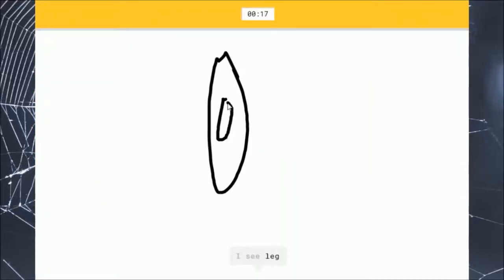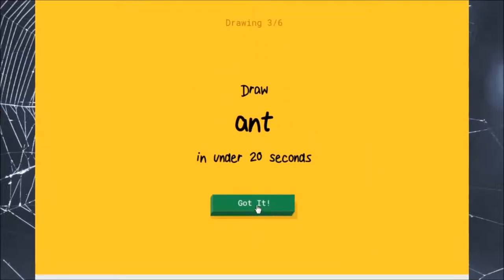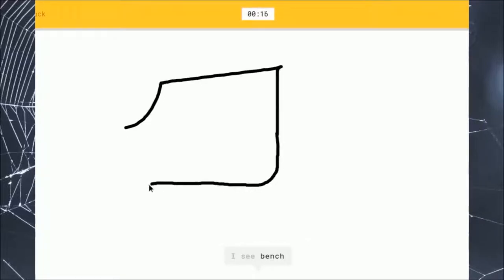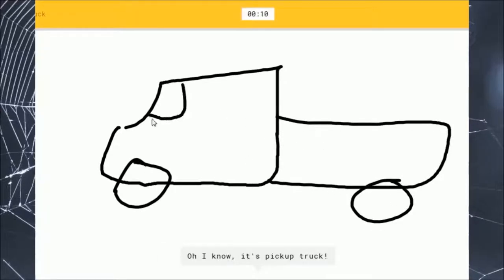Megaphone. I see a leg, or marker, or toothbrush. It's megaphone. Okay, we got that, and that. One more. It's hand — that was the worst thing. A pickup truck? Jesus. Or pillow, or piano, or bread, or van. I see a car. It's pickup truck. What did you say? A pickup truck.